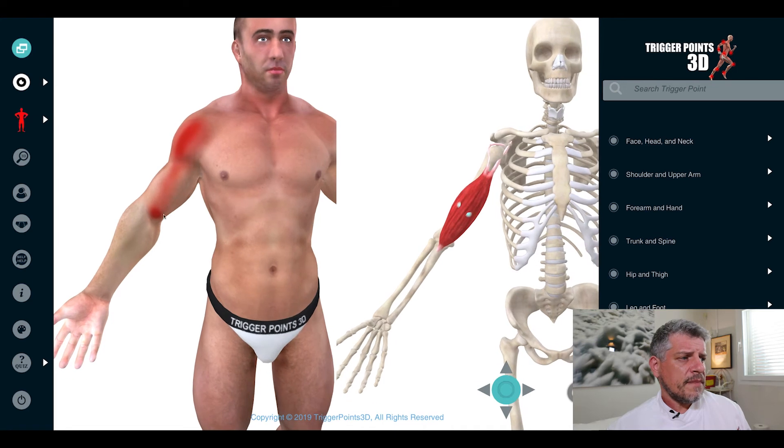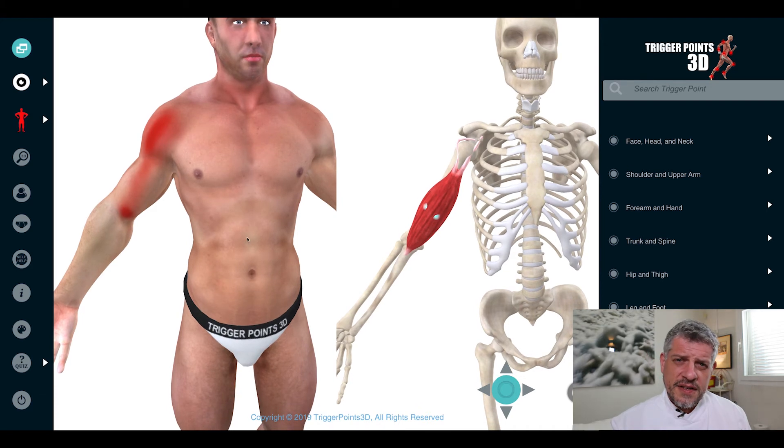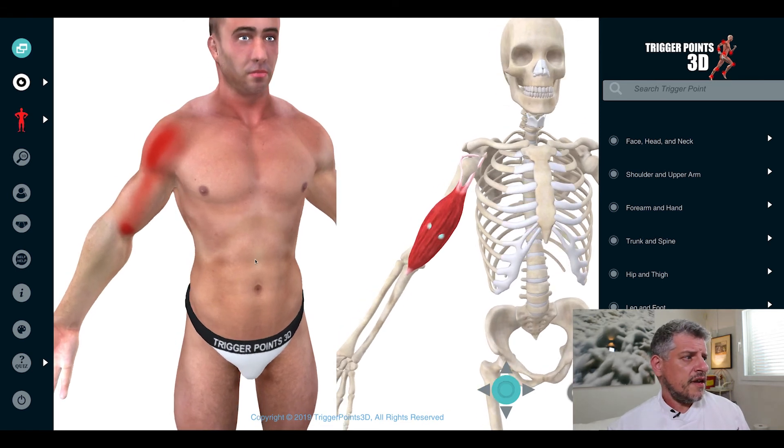The biceps itself is obviously vulnerable to flexion injuries — people that are weightlifting, people that are in the gym, racket sports, anything that really involves clenching and flexing that arm. We also see it associated with rotation, because supination is very much connected to the supinator, and biceps have a relationship to each other as well. So people doing DIY work, or manual jobs that involve supination of the arm, are also at risk.